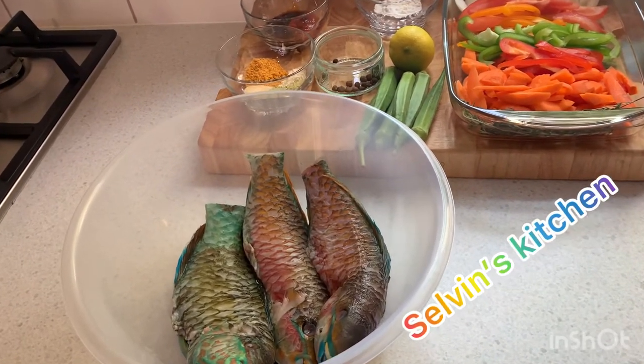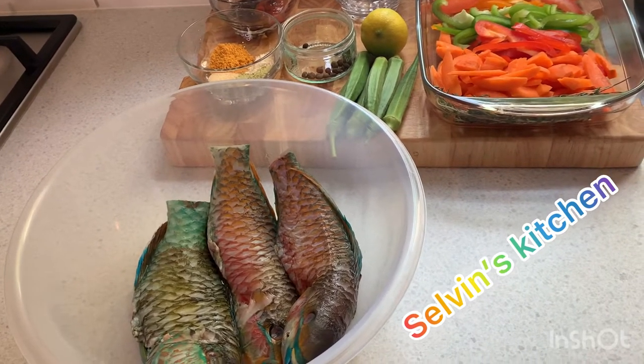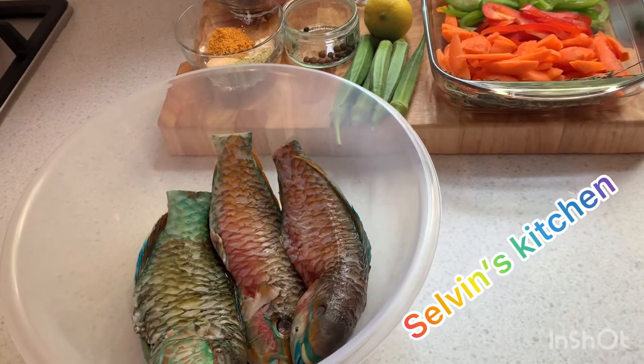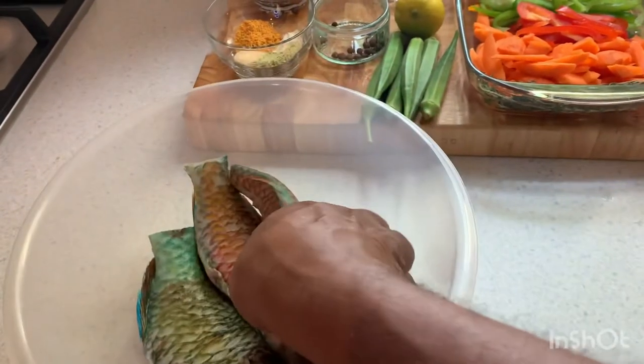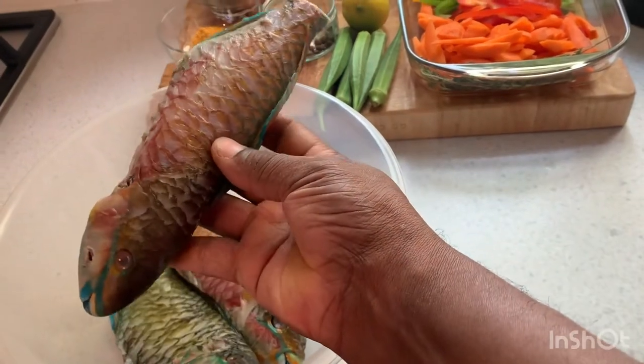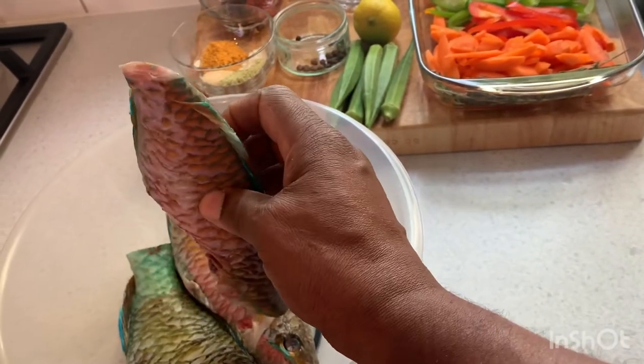Today we're gonna cook a nice delicious brown stew fish. A lot of people know about red snapper, but today we're gonna use the parrot fish — three nice-sized parrot fish, already scaled, already washed, and we've already cut off the tails.